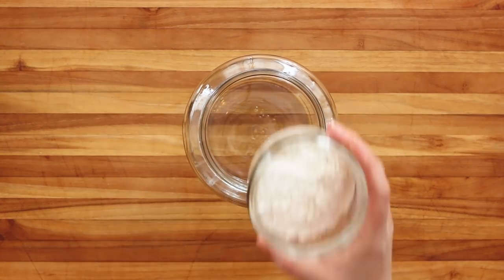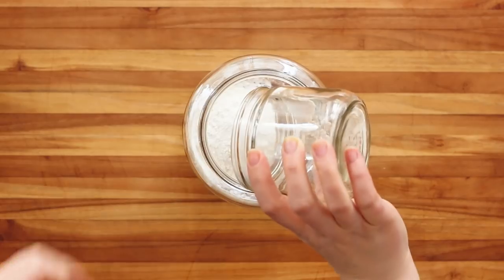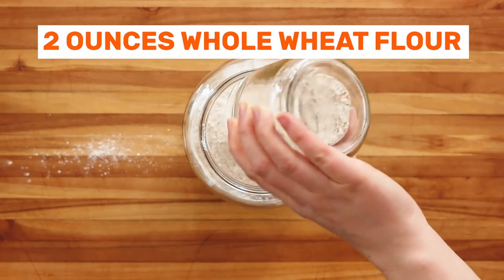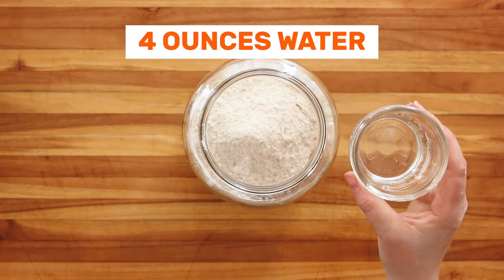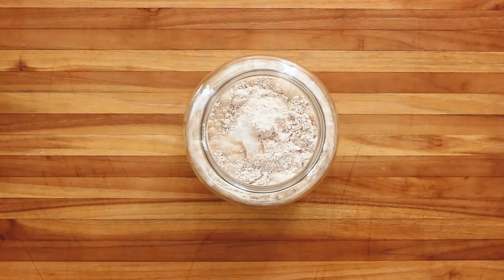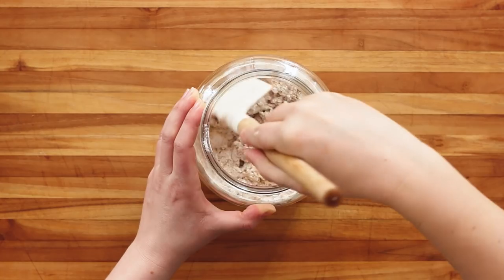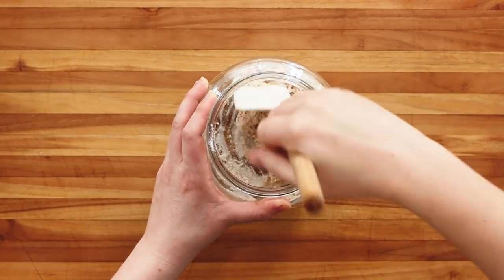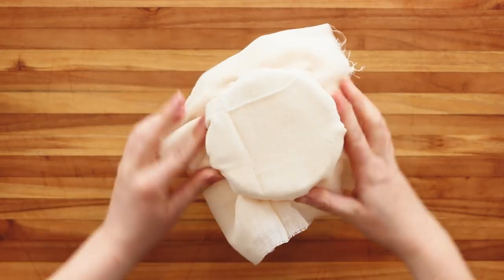For this recipe you'll need a two-quart glass container so your starter has room to grow. Add two ounces white bread flour and two ounces whole wheat flour. You don't have to split them but we like the versatility of a half wheat starter. Add four ounces of water and then mix this together into a thick dough. Make sure all the flour is incorporated and there are no dry patches. Cover and let sit someplace warm, ideally around 70 degrees, for 24 hours.